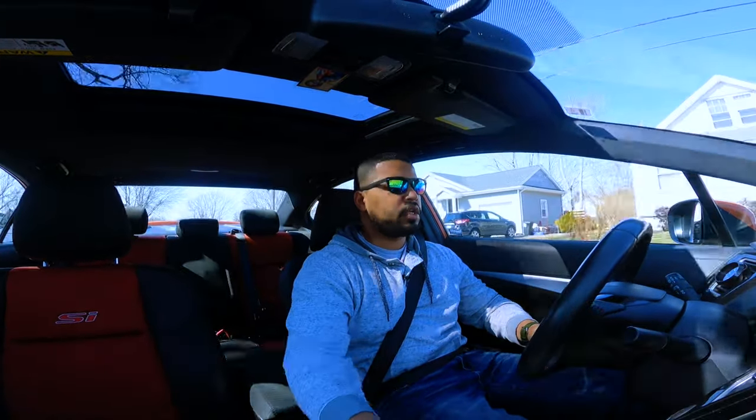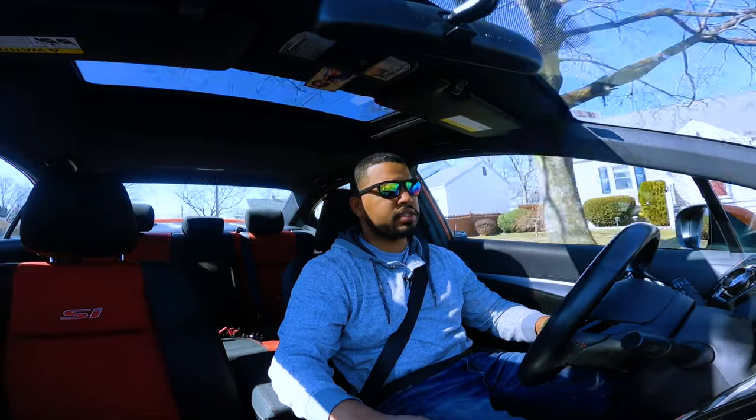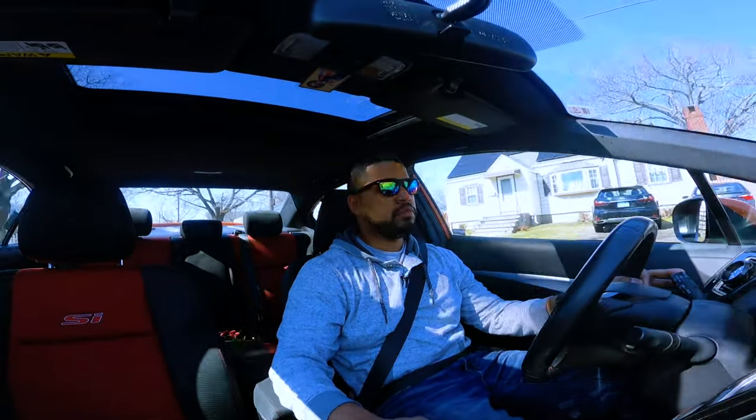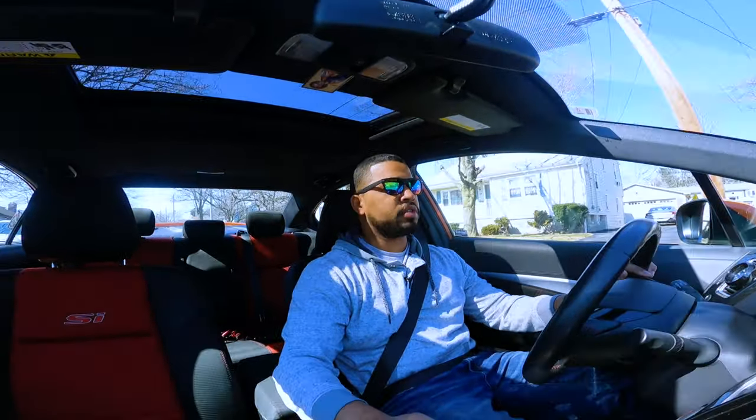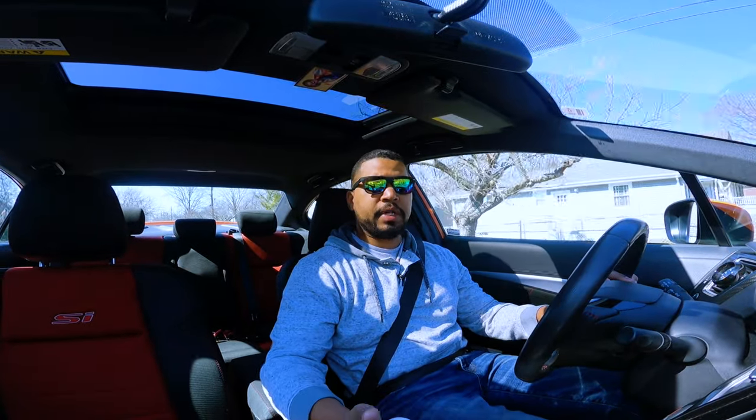I drive a 2014 Honda Civic SI putting out about 410 wheel horsepower and 320 foot-pounds of torque. I've paired it with a very short gear ratio — the M Factory gear ratio — and the reason I'm telling you this is because I spend a lot of time shifting.